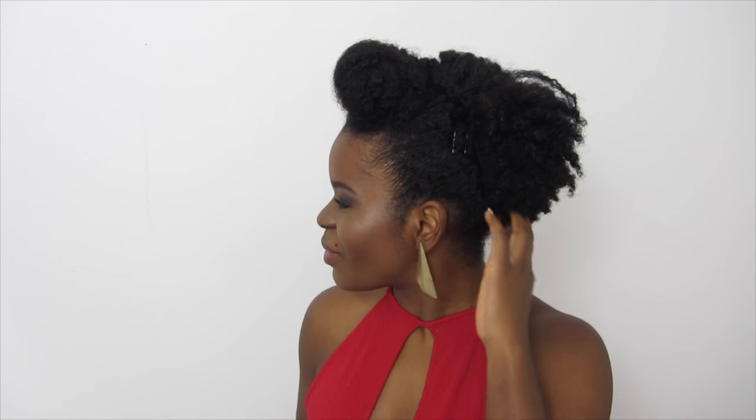Hello everyone! I hope you are doing well. This month of December is a beautiful month, a festive month — it's my month, it's the month of my anniversary. Today, I propose a makeup and a coiffure for the fêtes. I hope you will enjoy it. The tutorial comes just after. Stay connected if it interests you.